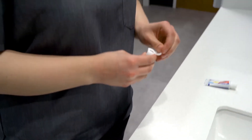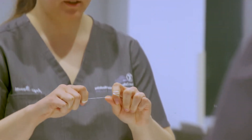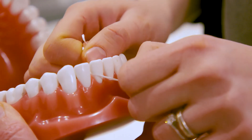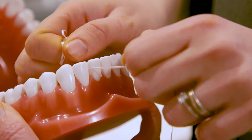Now, let's go over how to properly floss. Take a long piece of floss, wrap it around your index finger on each hand, curve the floss into a c-shape around the tooth, slide it up and down along the sides of the tooth, and remove the floss carefully. While flossing, be careful not to injure the gums.